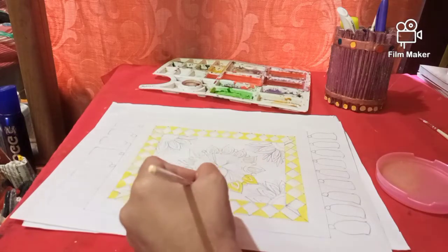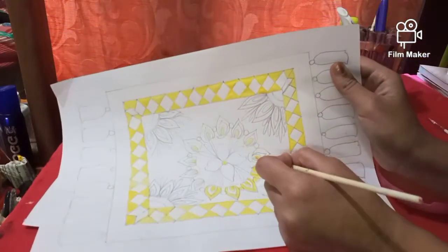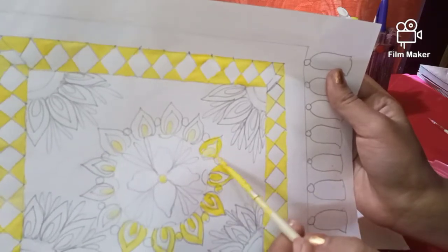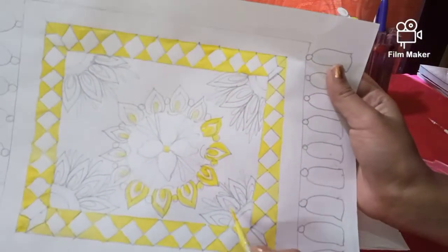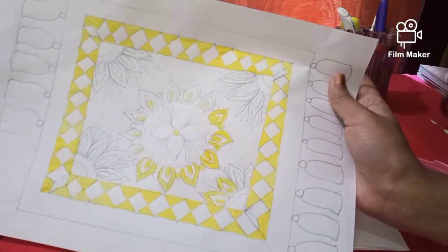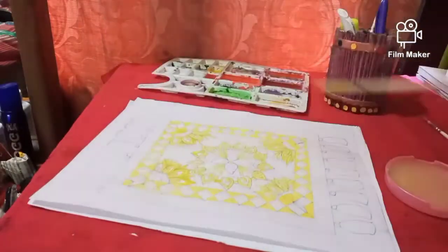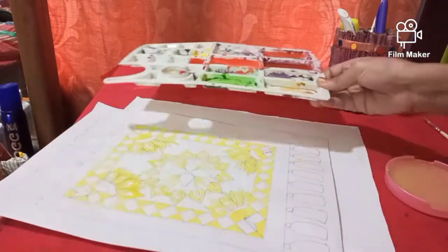If you are liking this video please click on the like button and share it with your family and friends. Do not forget to subscribe my channel and hit the bell icon. We will also color all these remaining parts using yellow color. The yellow part is now complete, and now we will start coloring using orange color.